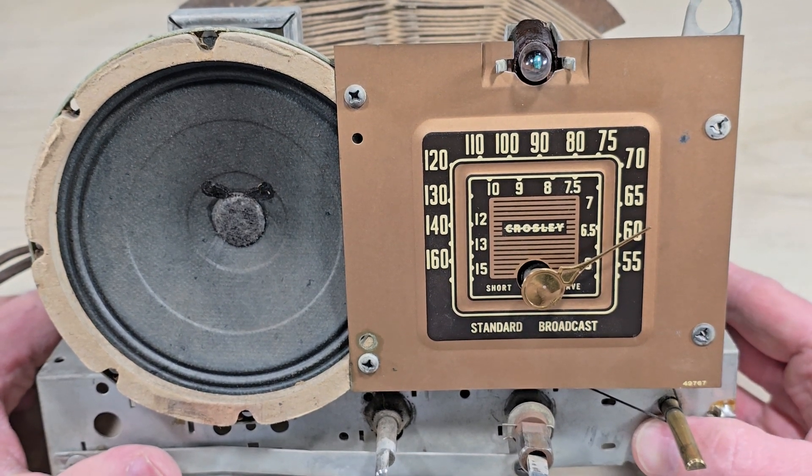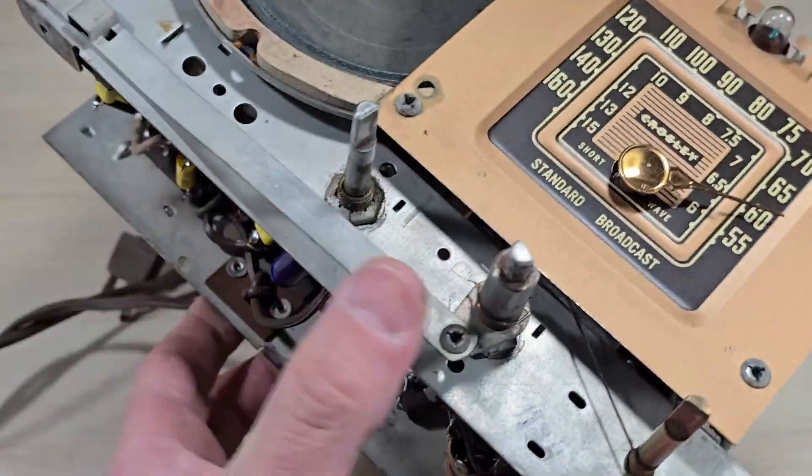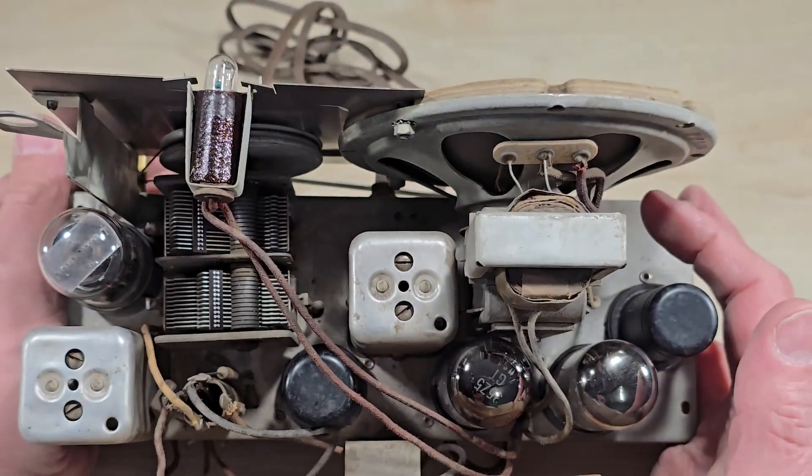This is a Crosley Model 14 AG radio receiver. It was manufactured in America sometime around the year 1940 or 1941.